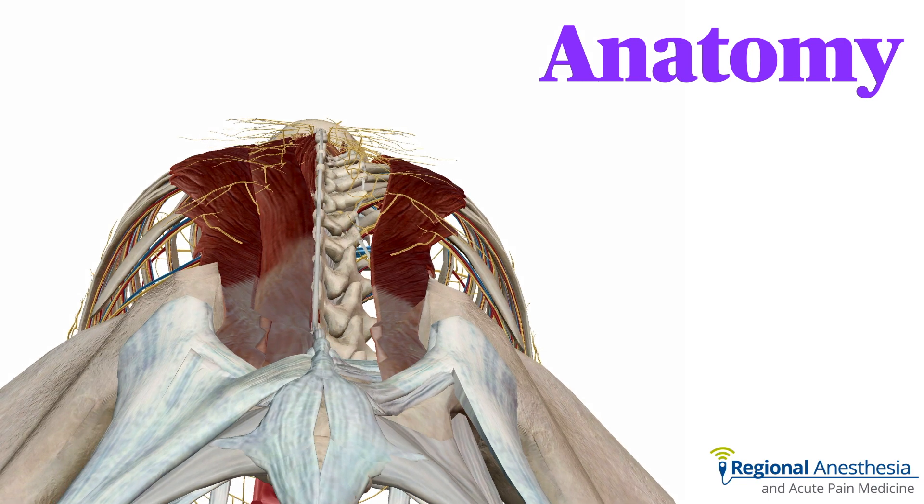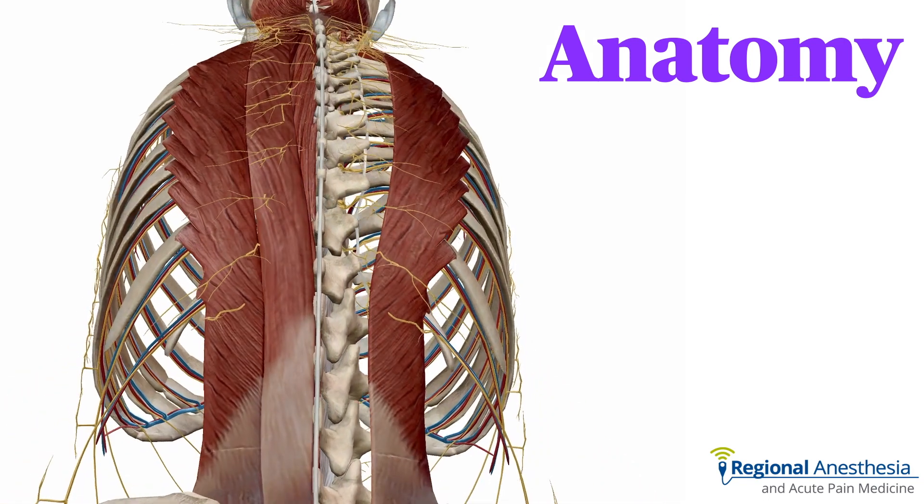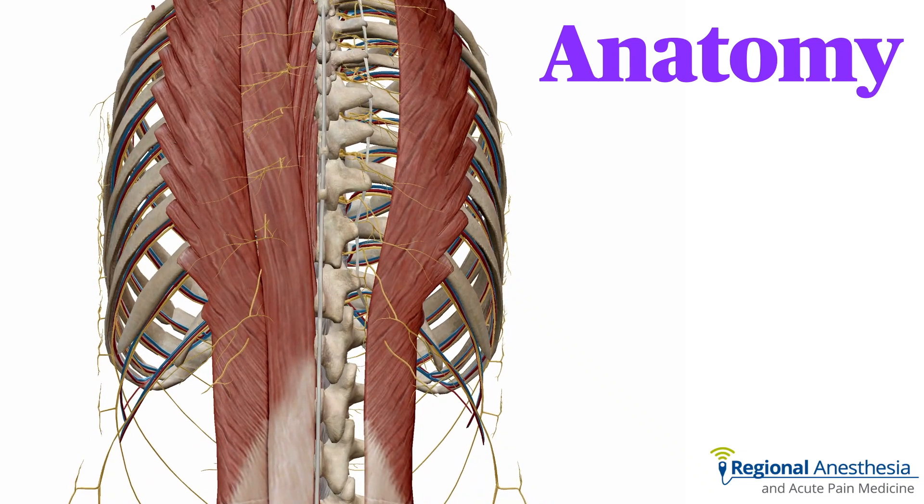The erector spinae muscle is actually a group of muscles that run the length of the spine from skull to pelvis. They lie just off the midline and superficial to the laminae and the transverse processes.